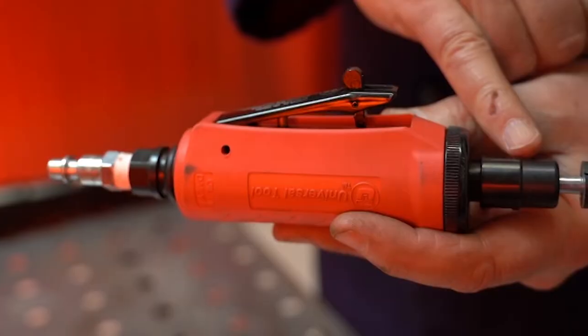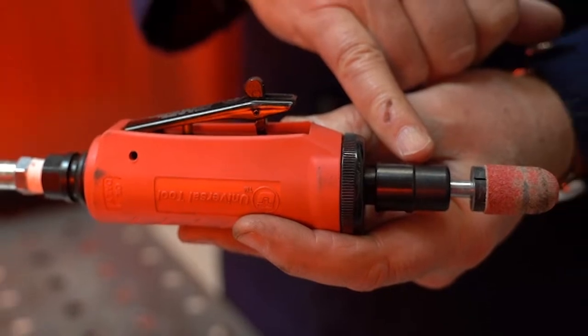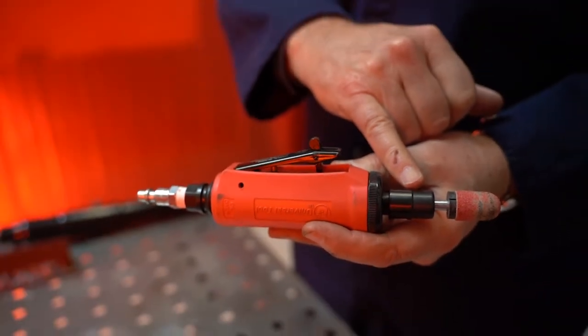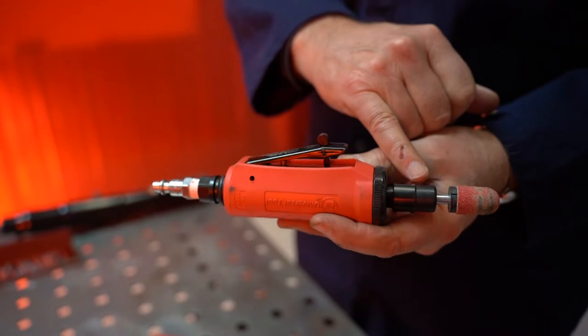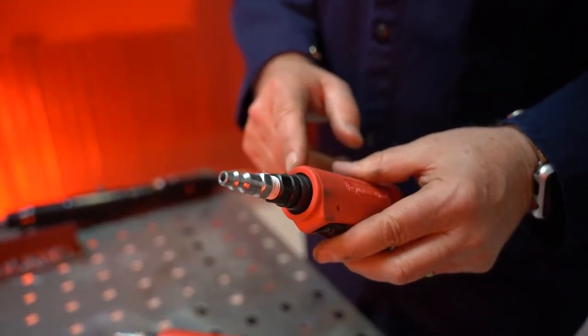On the straight tool, similar situation — straight motor design in the body, collet on the end, straight out from the motor spindle. This tool happens to be rear exhaust, where the exhaust comes out the back end of the tool.